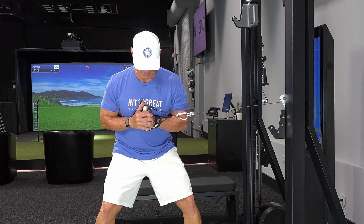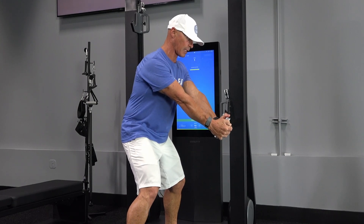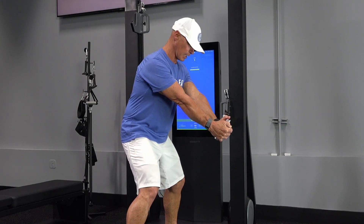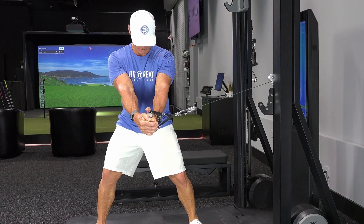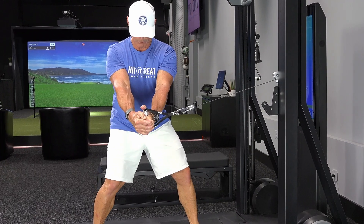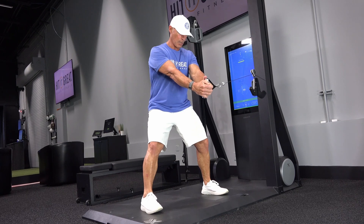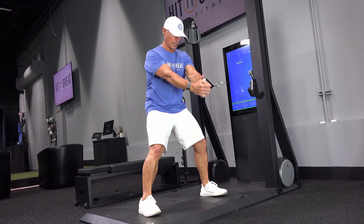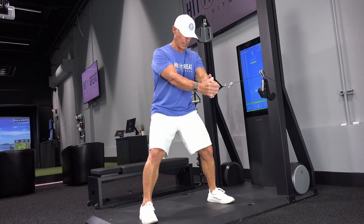Once I do that, my knees are flexed and I'm in an athletic position. I'm going to pull — actually push — this handle away from my body. When I get to that position, my whole body is activated. I'm going to keep my chest to the forward position and slowly move my hips right to left. If you notice, I'm not turning together — I'm separating.